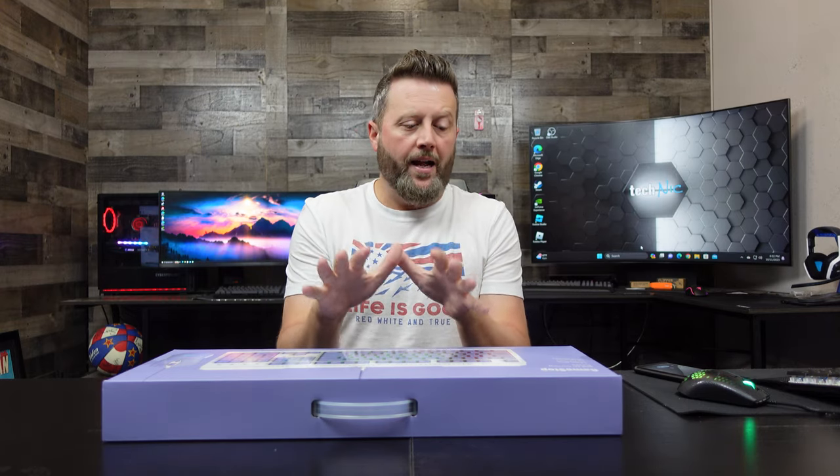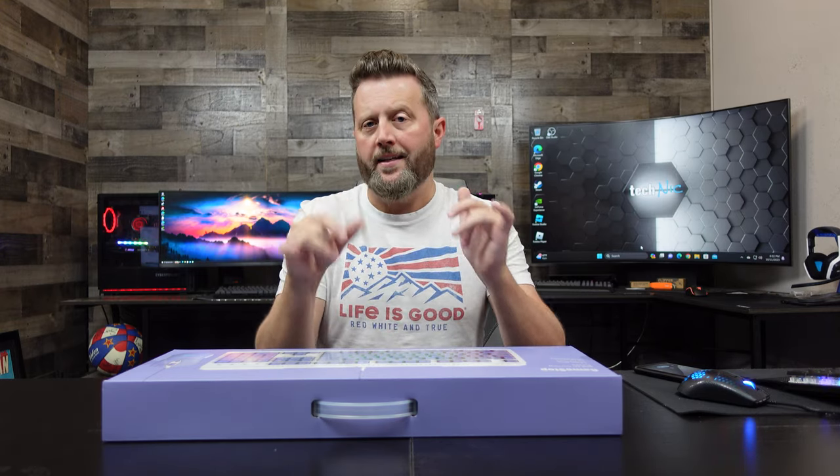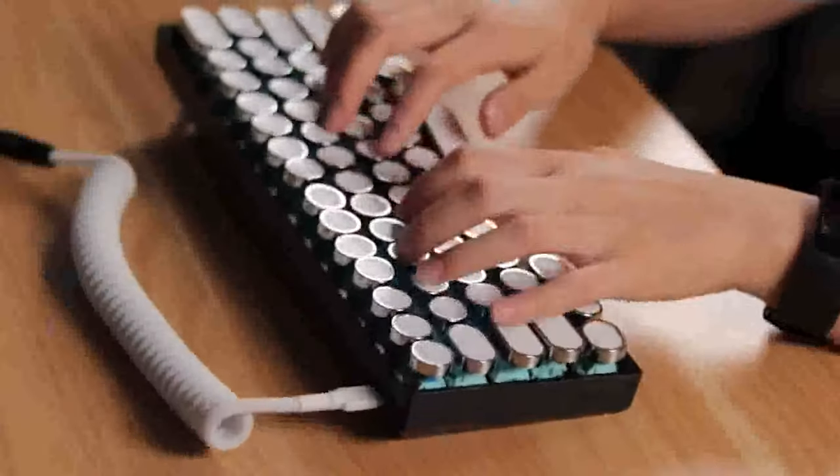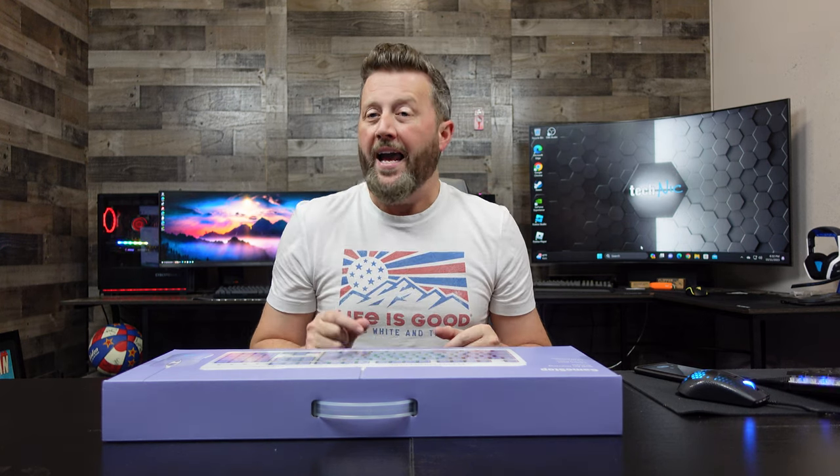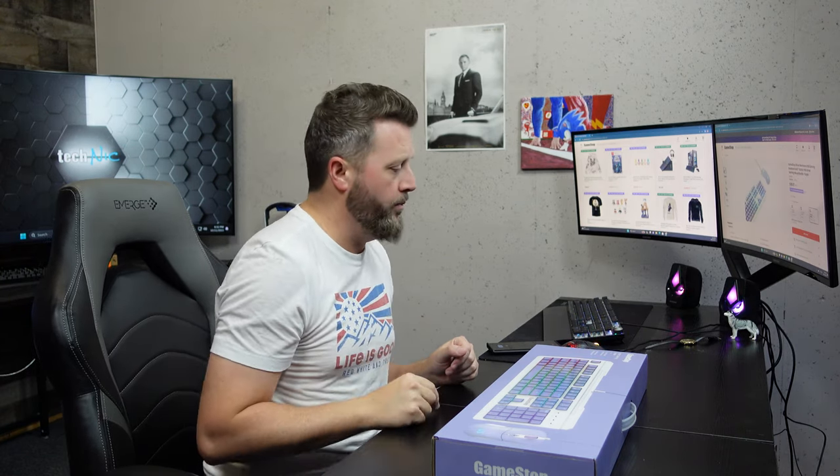I enjoy a silent keyboard for what it is, but I've gotten to a place where I really enjoy hearing that tactile — I get that sensory feedback as I'm playing the game. Now it can be loud, and that is actually one of the complaints with this keyboard that we'll get to.